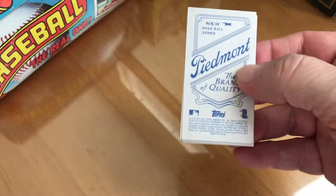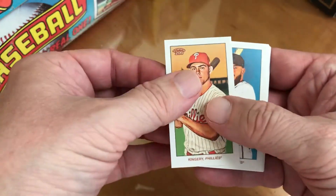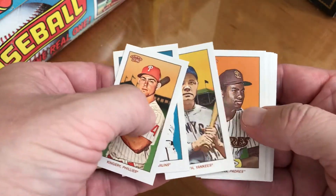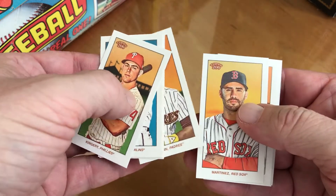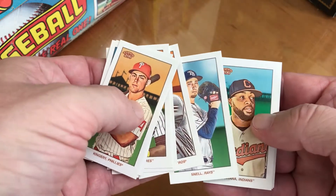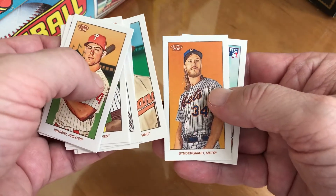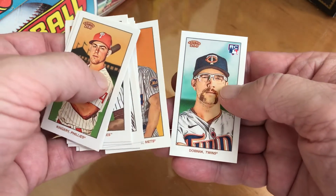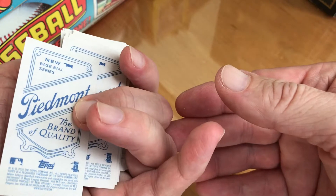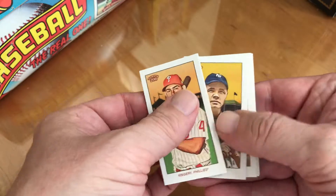Let's see what we can get: Scott Kingery, Al Faro, there's a Babe Ruth one, Tony Gwynn, David Martinez, George Springer, Blake Snell, Santana, Noah Syndergaard, and a rookie — don't know who that is. Not too much, but this is what they look like — kind of neat.